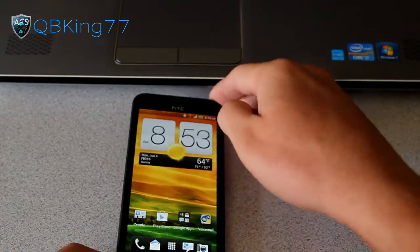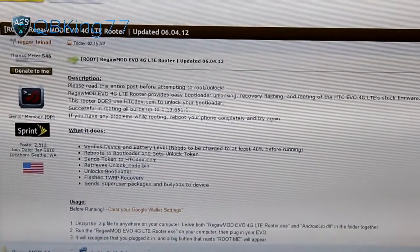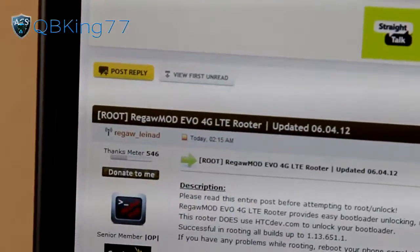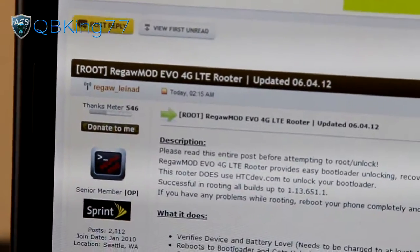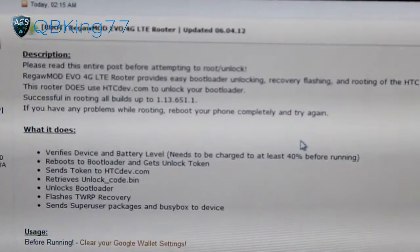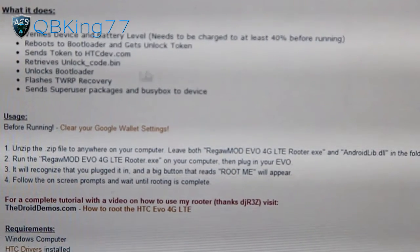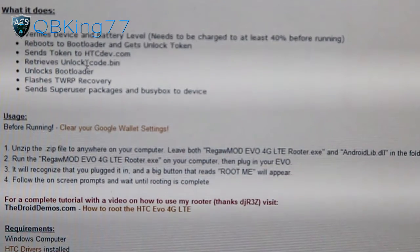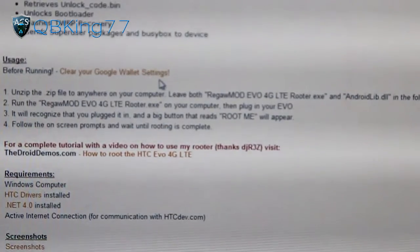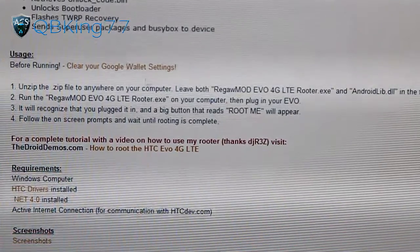You're also going to want to make sure you have a couple of things downloaded and installed. Click on the link in the description of the video — don't plug your phone in just yet. It will take you to this site called the Regal Mod. Big shout out to Regal Linad for putting this together. It will do all those things we want it to do. You need at least 40% battery before running this. It reboots to bootloader, gets the unlock token from HTC Dev, retrieves the unlock code, unlocks your bootloader, installs TWRP, and roots your device. Make sure you clear your Google Wallet settings — I have a video on how to do that, linked in the description.